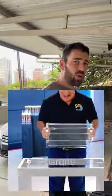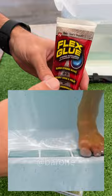Hey guys, take a look at this amazing super glue that I just bought. It can glue to anything at all, even if it's underwater. But I wonder if it really works. Well, I bought it and it's right here. Let's go test it.